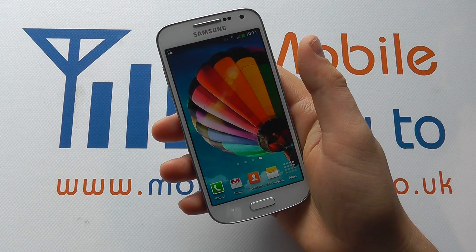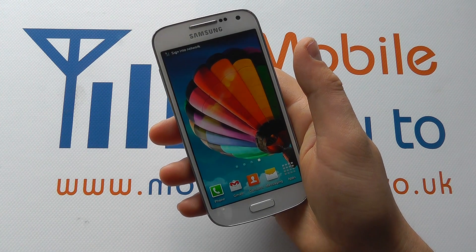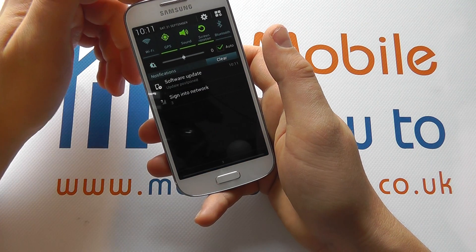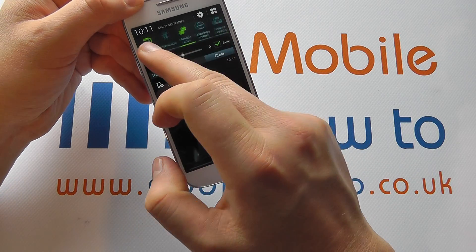In this video we show you how to switch Wi-Fi on or off on the Samsung Galaxy S4 Mini. There are two options for this. The first is from your home screen: drag down from the top and see if you've got a Wi-Fi shortcut within the settings along here.